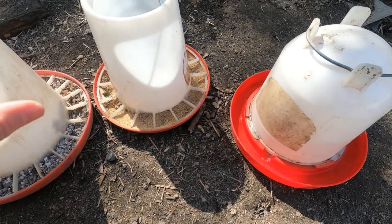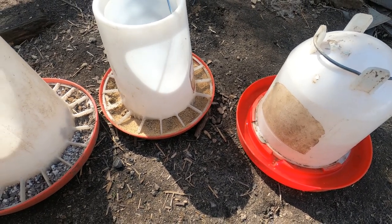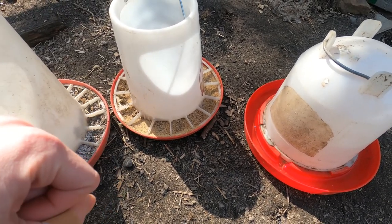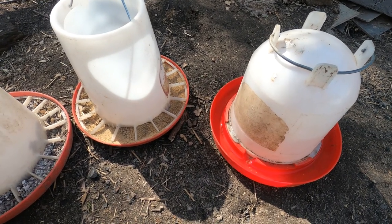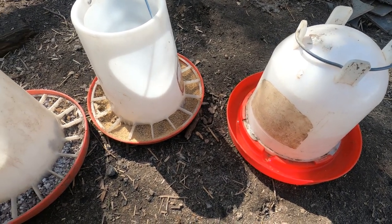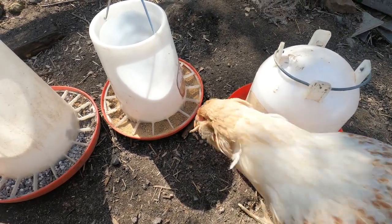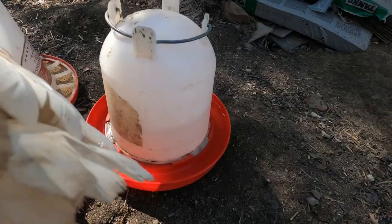I have a system where I have two of these and two of these, so I'm constantly — every three to four days — filling this up and swapping it. Then every single day I swap this one out because I have a cross-beak hen and she's not able to drink out of my other waterer, which I will show you, so I keep this one for her.